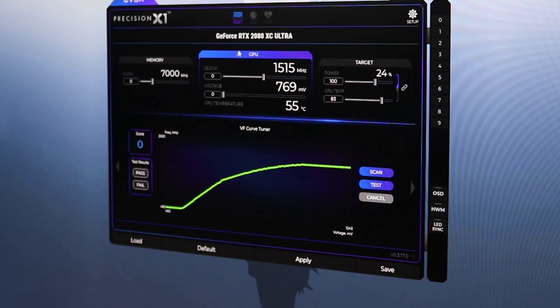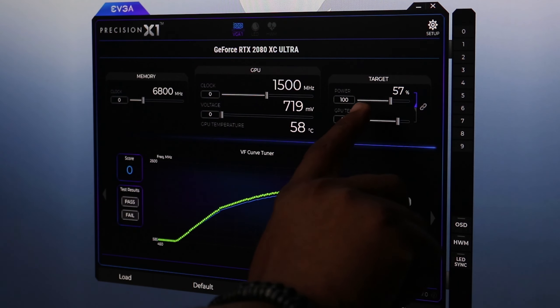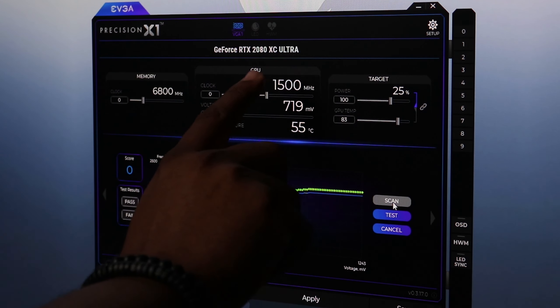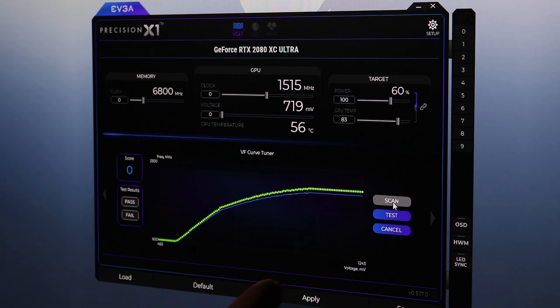You can also do this manually and choose your own values, but I like to use the scanner because overclocking always depends on your actual hardware. So what we're going to do is run through the actual scan process and test, then run some 3DMark benchmarks to see the scores at base settings and after overclocking. The numbers and percentage targets will jump around during the scan — it takes about 18 to 20 minutes, so I'm going to speed up the video.